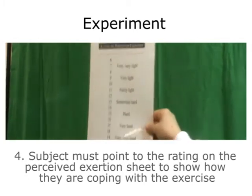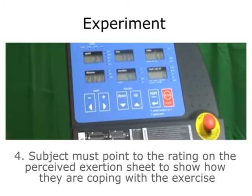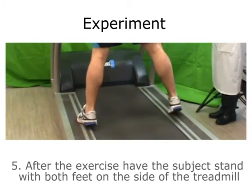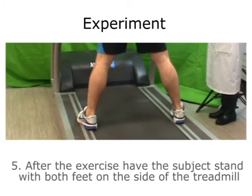The subject must point to the rating on the perceived exertion sheet to show how they are coping with the exercise. After the exercise, have the subject stand with both feet on the side of the treadmill.